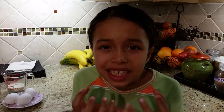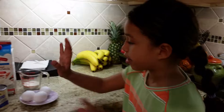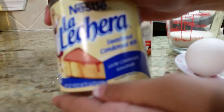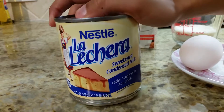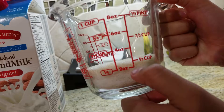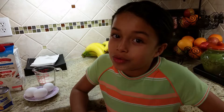Hey guys, today I want to show you how to make a pudding. You know, when you're feeling like you want something really sugary but you have nothing to make, I'm gonna show you how to make a pudding. You just need four items — sweet condensed milk, three eggs, one-third cup of sugar, and just milk. Okay, so let's get started!